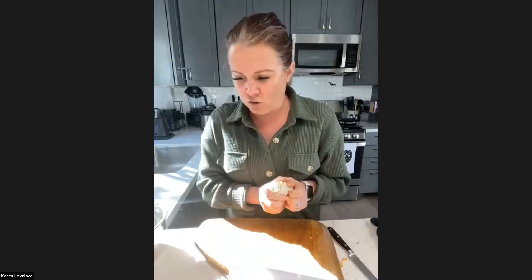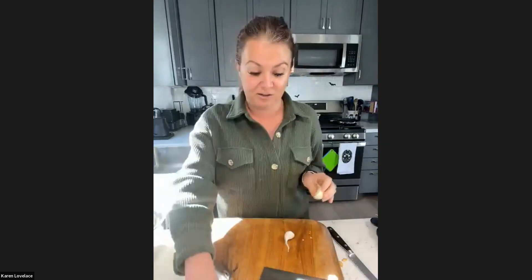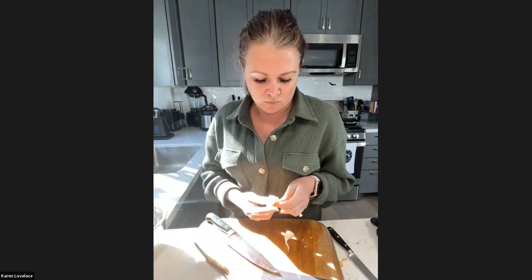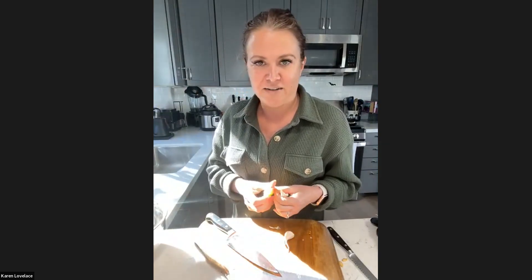Two cloves of garlic. Remember, if I wasn't on camera, I would be using the frozen garlic — those little ice cube portions. I'm not going to cheat when I'm with you guys. How many people are cooking versus just hanging out and listening to my stories about pumpkin pies that are basically stolen? You can totally just hang out. Sometimes it's a good idea to watch and then get ideas, like, oh, I need to make sure I do this first, or I'm going to look for pre-cut pumpkin at the store.